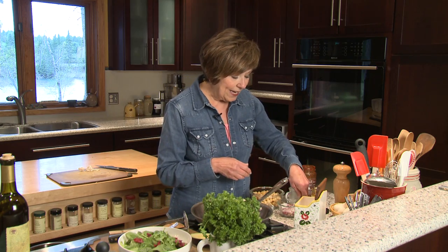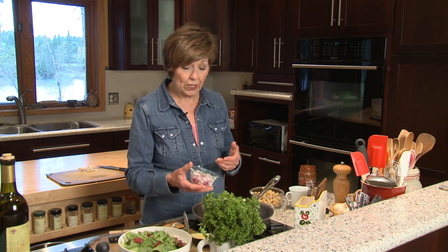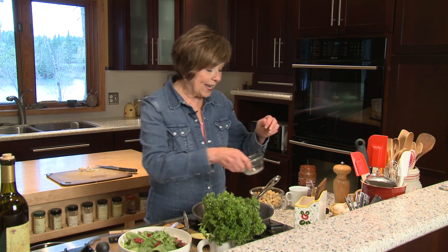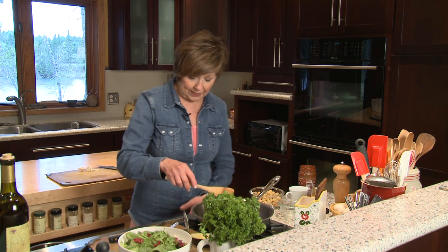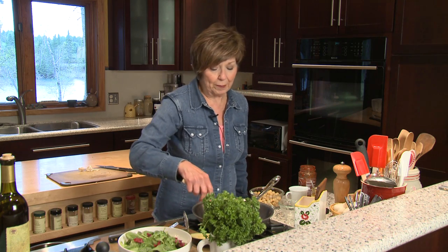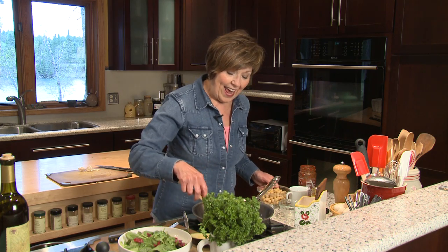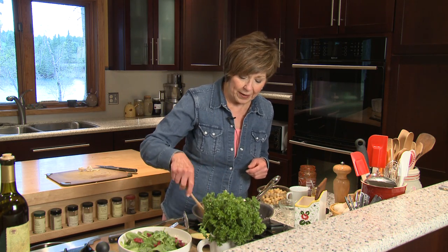I'm going to start by heating some oil. You can use some avocado oil or grapeseed oil — I've got some coconut oil here. And I'm going to sauté some onions. I just happen to have some chopped up red onions in my refrigerator, so that's what I'm using. Probably a quarter cup or so is good for one can of chickpeas, which I've already drained. I'll just sauté these onions just a little bit to soften them.